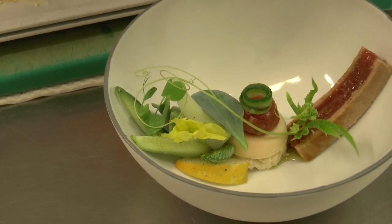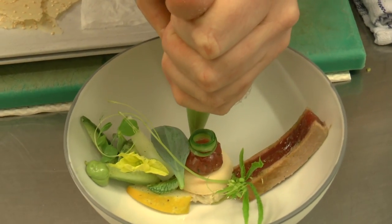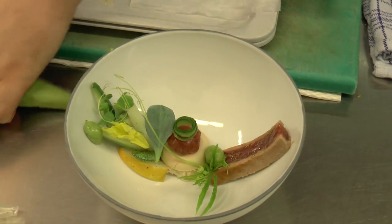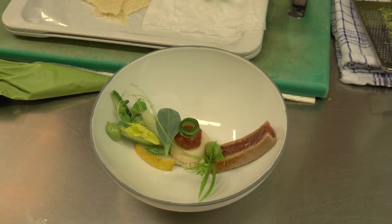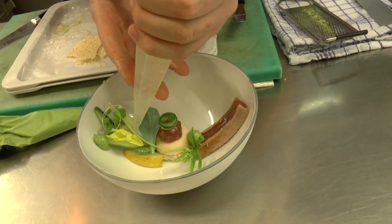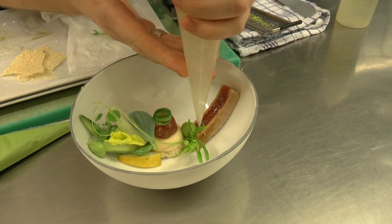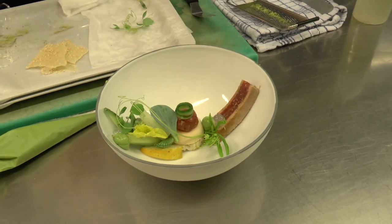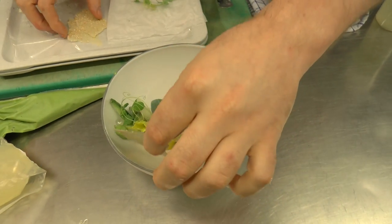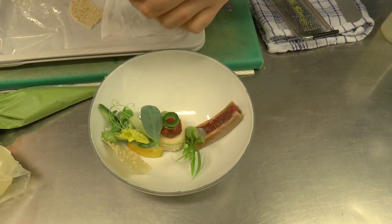Then to finish it off we've made a cream and emulsion made from coriander. And to give it a little acidity and some taste, we've also made a little gel from sushi vinegar. That also comes in the dish. To finish, we have some crusty chips made from sesame.